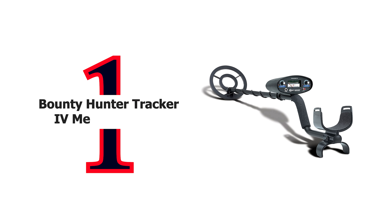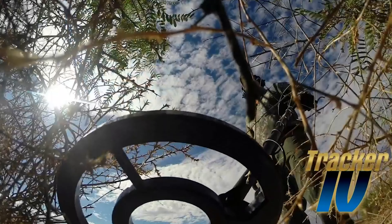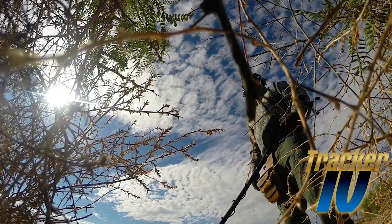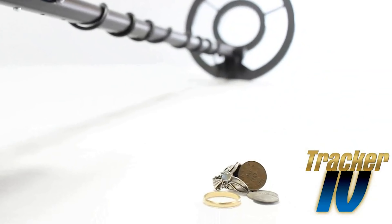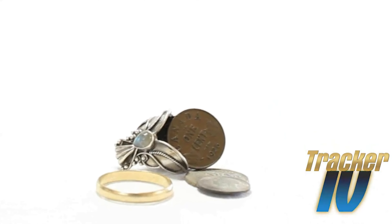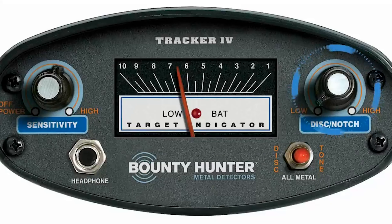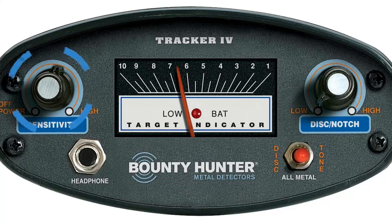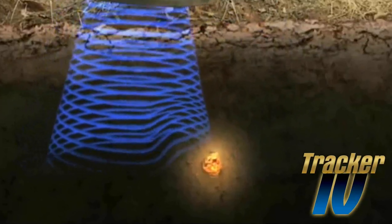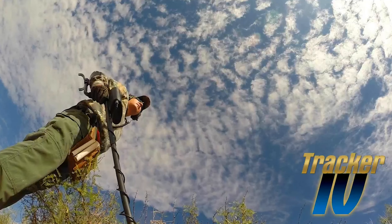Number 1: Bounty Hunter Tracker IV Metal Detector. This metal detector will detect all kinds of metal from iron relics, coins, and household items to precious metals like silver and gold. With only two operating controls and a mode selection switch, the Tracker IV has eliminated the most difficult aspect of metal detector operation: ground balancing. With built-in automatic ground track, it balances for mineralization while you detect, handling extreme ground conditions from salt-wet beaches to highly mineralized inland sites with no operator adjustments and no loss of sensitivity. Renowned discrimination circuitry, easy-to-use technology, and proven treasure performance have made the Tracker IV the choice for many treasure hunters.